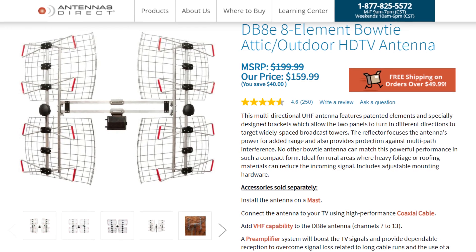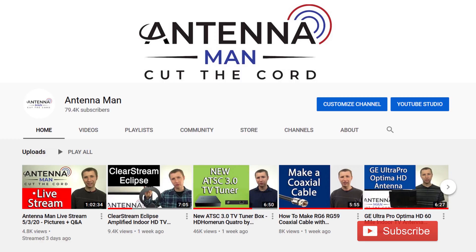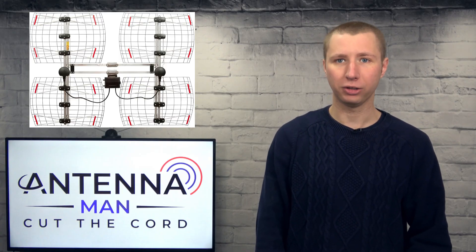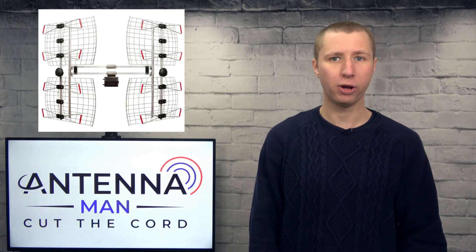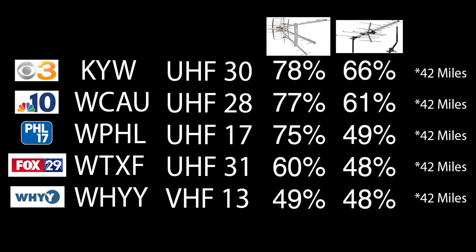If you decide to purchase this antenna, please use one of my affiliate links in the description to help support my YouTube channel. First I'm going to test out the DBAE with both bays pointing in the same direction and then show how it works with the bays pointed in different directions. Here are the first set of channels I'll be testing with both bays pointing south towards Philadelphia.